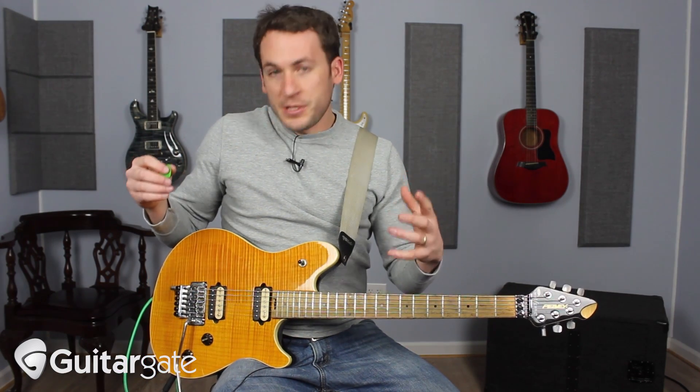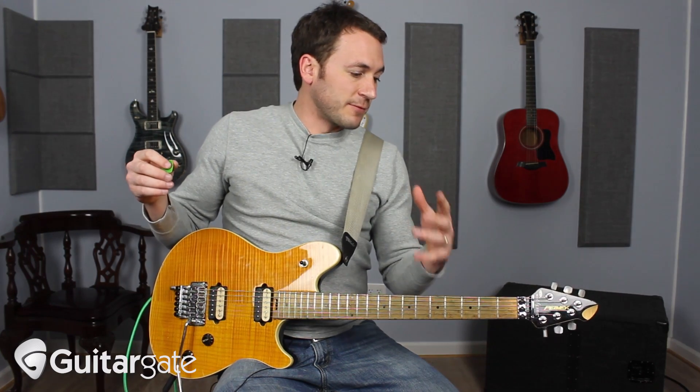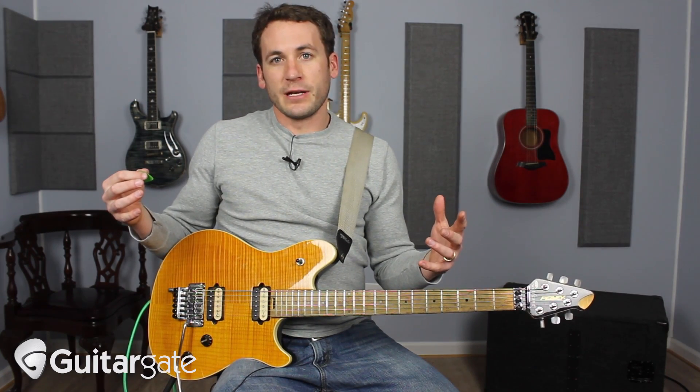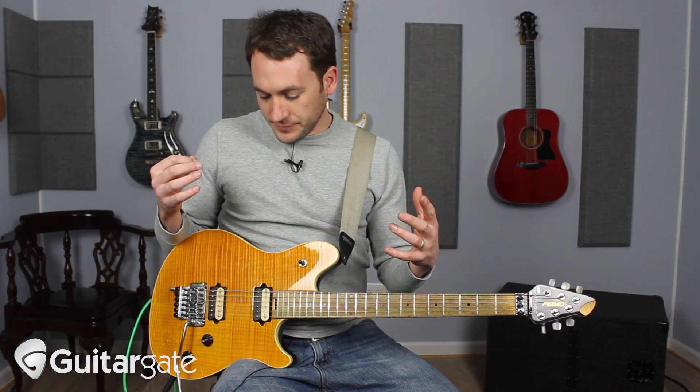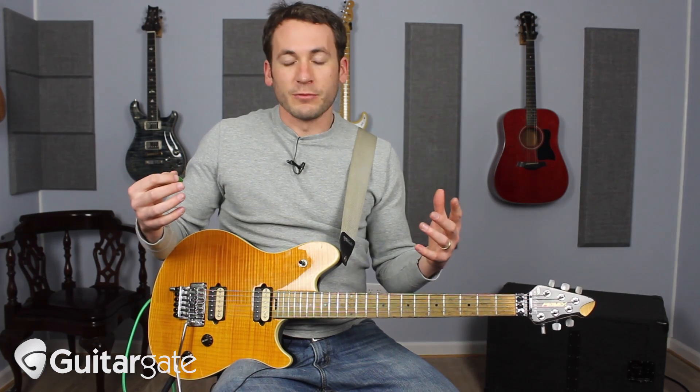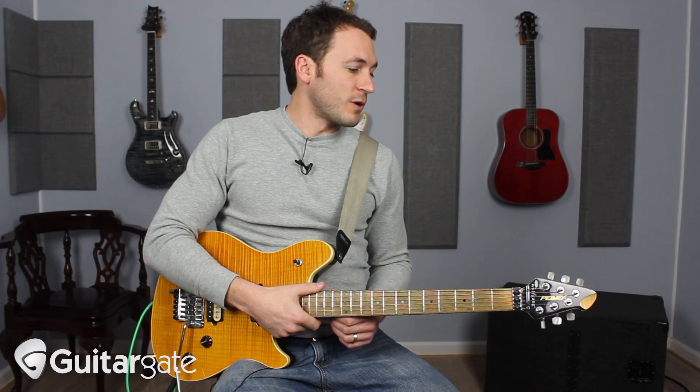So this is a Peavey Wolfgang. For those of you that are not familiar, this is an Eddie Van Halen thing. When Eddie Van Halen started working with brands to come out with guitars that he liked and would play, tour with, record with, he went through a whole gamut of different makers. There was a time when he did it with Peavey, and this is when I got it.